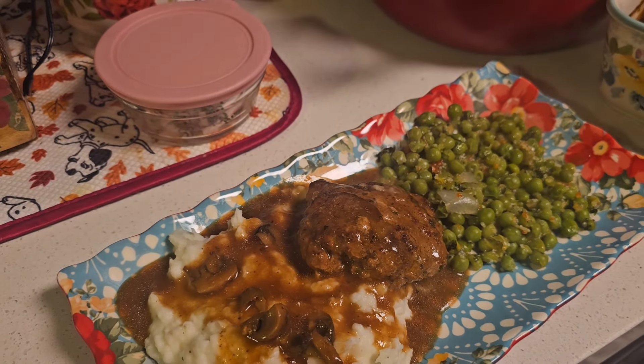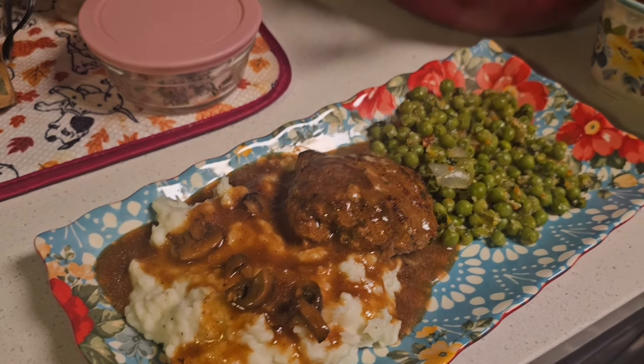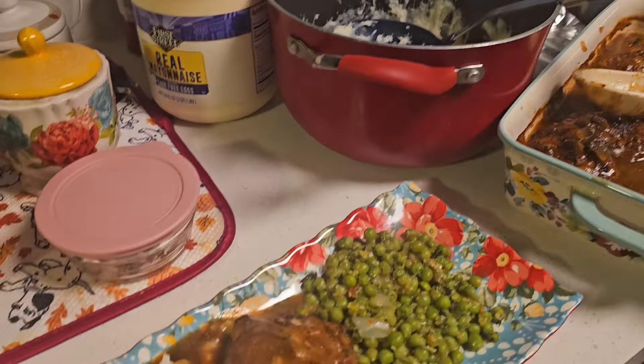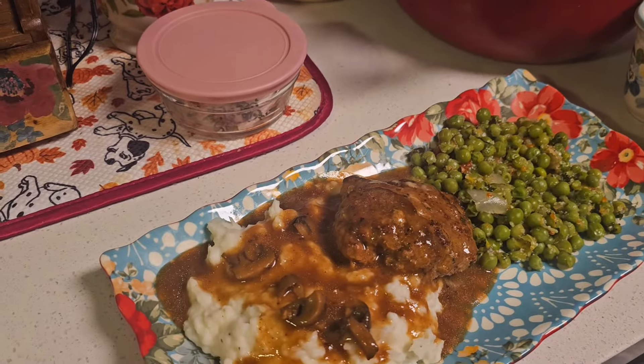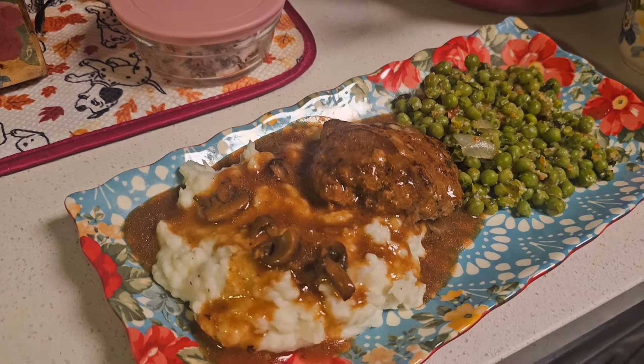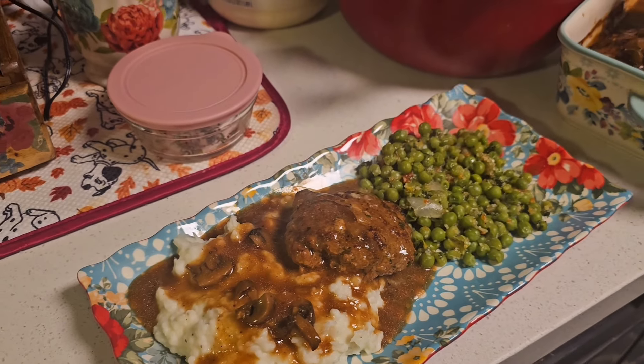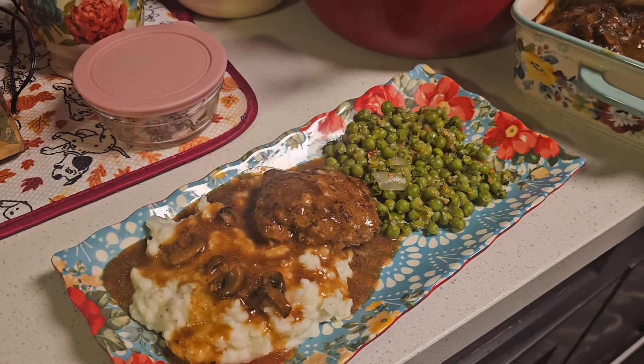This is going to be my dinner for tonight. Look at that gravy, those mashed potatoes, those sweet peas — I'm going to really enjoy this meal. Thank you so much for tuning in. Please remember to like, comment, share, and subscribe to my channel if you're not already. Until next time, I love you, bye!